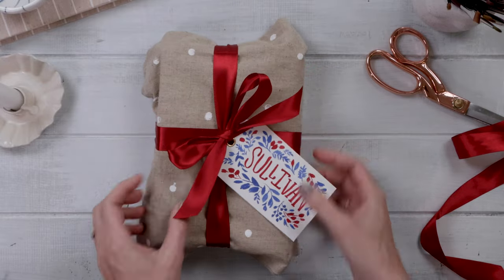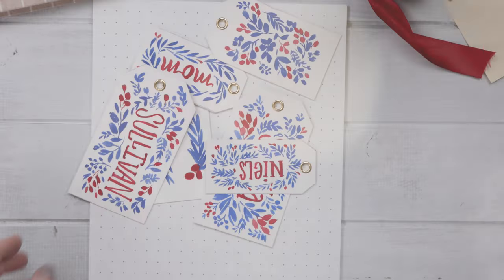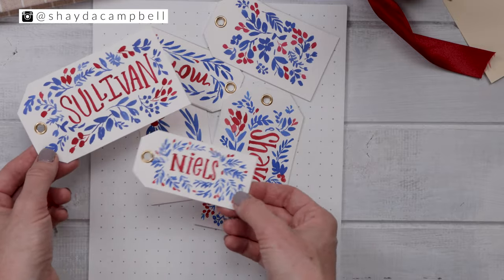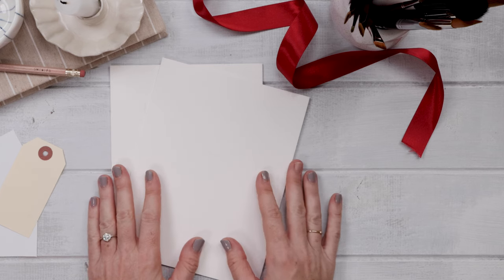Happy holidays my friends! Today's tutorial is a hand-painted watercolor gift tag that's finished with a little something special. Hey friends, welcome back! My name is Shada Campbell and around here we make art because it makes us feel good to get creative. Today we're going to craft these handmade holiday gift tags and I'll tell you the supplies first.